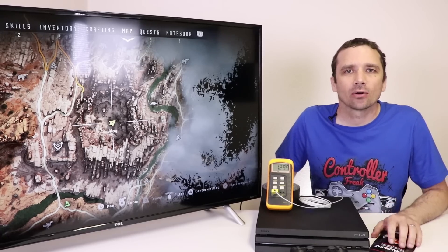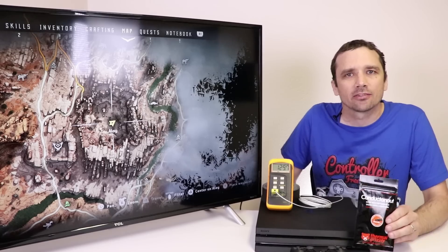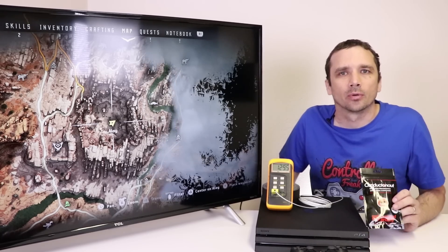Now that we've played for about an hour or so, we're going to disassemble the PS4 Pro, install the liquid metal, and then play again for another hour and see if the temperature is lower. So let's get it taken apart so we can install the new thermal paste.